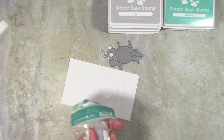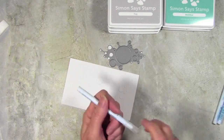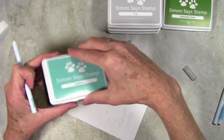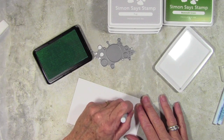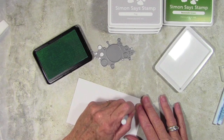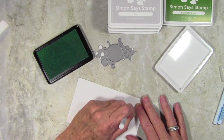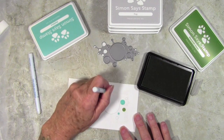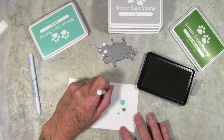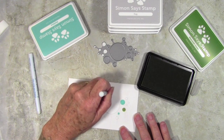Next I want to color my little circles, and I'm using Fantastix by Tsukineko. These have a little bullet tip and they're really perfect for adding ink to paper. I'm starting off with Malibu, coloring in a couple of circles in a circular pattern to fill them in. With this ink you don't have to worry about leaving any marks because it dries completely smooth. As I change colors I also change to another Fantastix — I can wash these off when done or save them for specific colors. Here I'm working with Beanstalk Green and coloring in a few more circles.